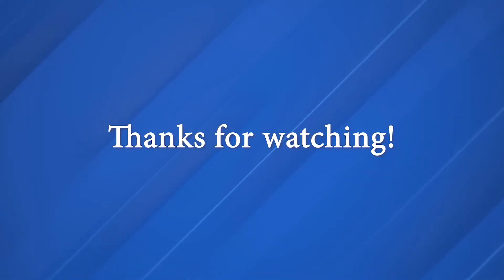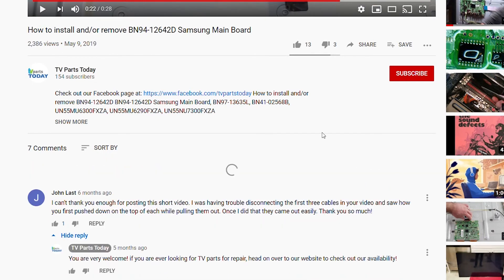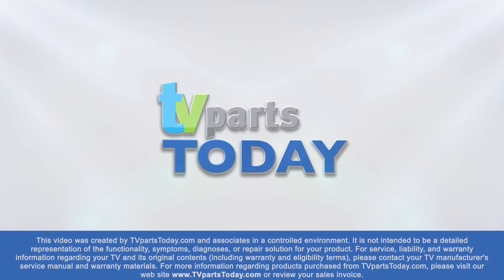So there we have it, pretty simple stuff today. Be sure to like, comment, and subscribe. If you do subscribe to the channel, your first order will qualify for 20% off. Thanks, and we'll see you next time. Thank you for watching another TV Parts Today repair video. If you have a question regarding your TV repair, post a comment and we will try to help. Don't forget, you can help us and stay up to date by subscribing, liking, and sharing our content. Also, check us out on Facebook for exclusive promo codes.